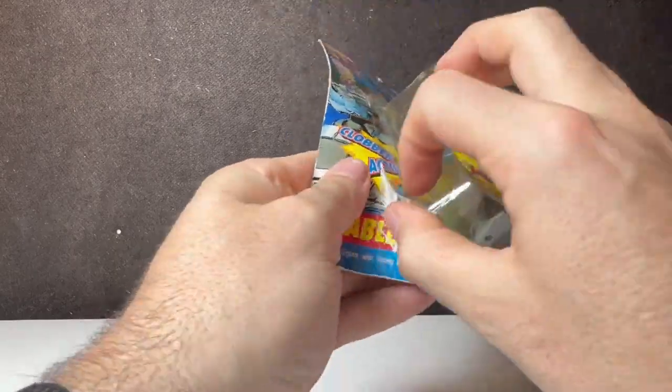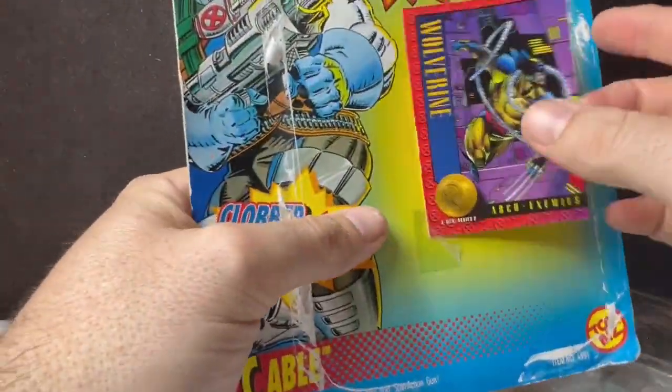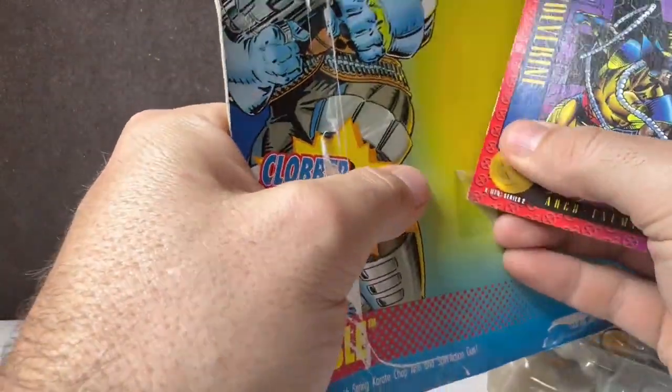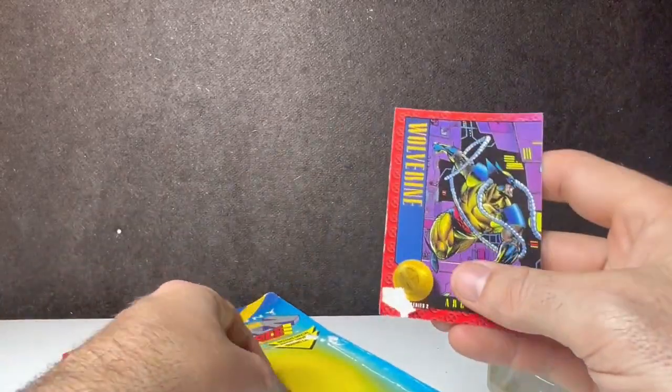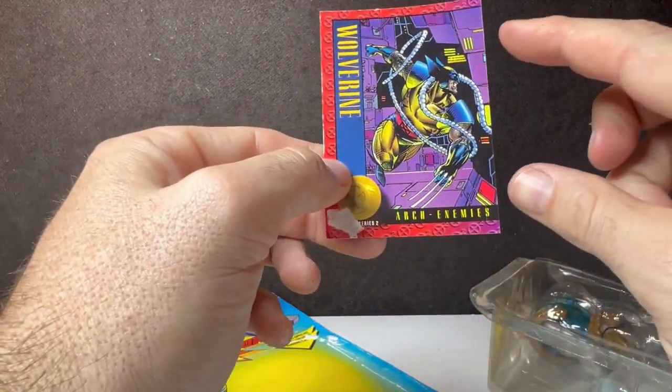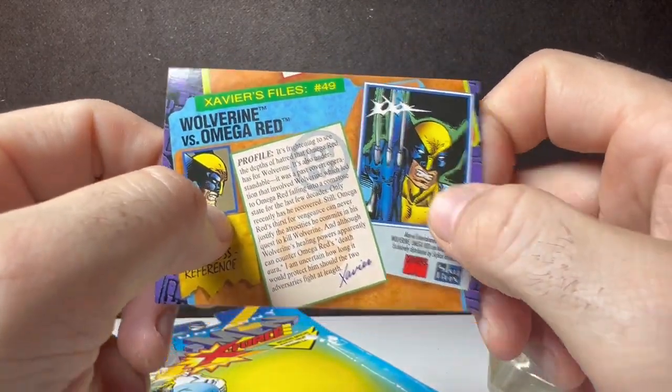Let's crack into Cable — first time ever opening. Look, a card with tape. Isn't that awesome? So let's take this out and just rip it. There we go. This is going to take some of the card off.